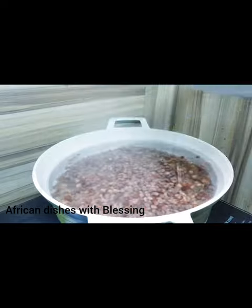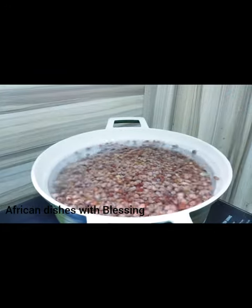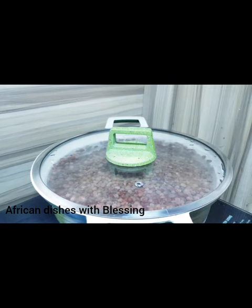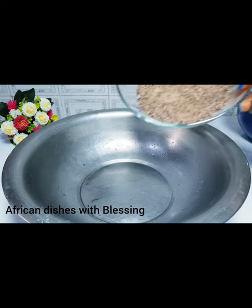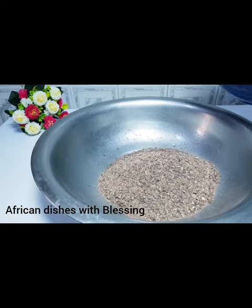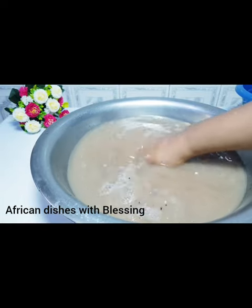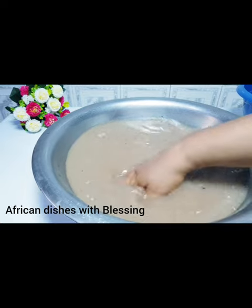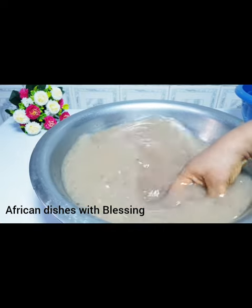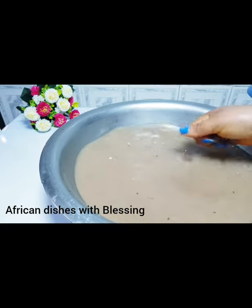Cover and cook for a few minutes. As the fiofio is boiling on the fire, it's time to wash our achicha. Remember, this is the cocoyam flakes — the cocoyam was cooked, boiled, sun-dried, and ground into a paste. You have to wash it very very well, carefully to avoid sand. Wash the achicha four to five times to avoid sand.